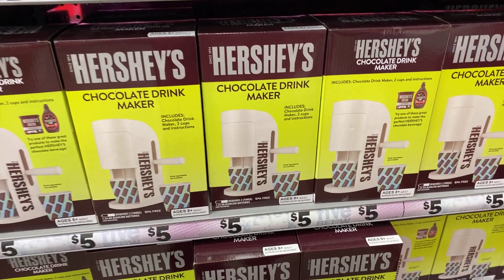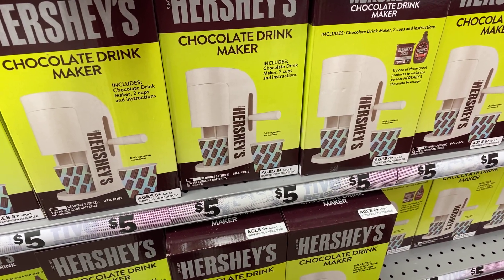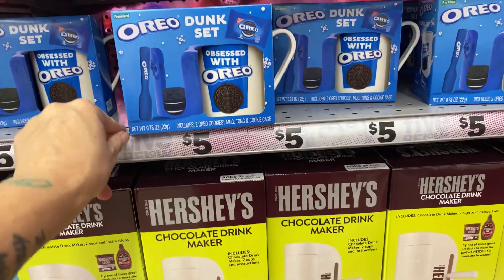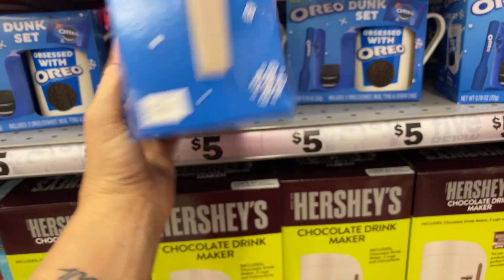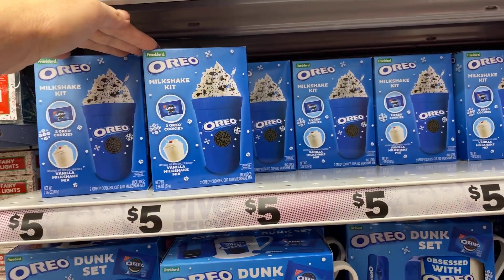Hershey chocolate drink maker — two cups and instructions included, $5! That's a cute gift, right? Then there's the Oreo dunk kit and dunk set, $5. And the milkshake kit, also $5.